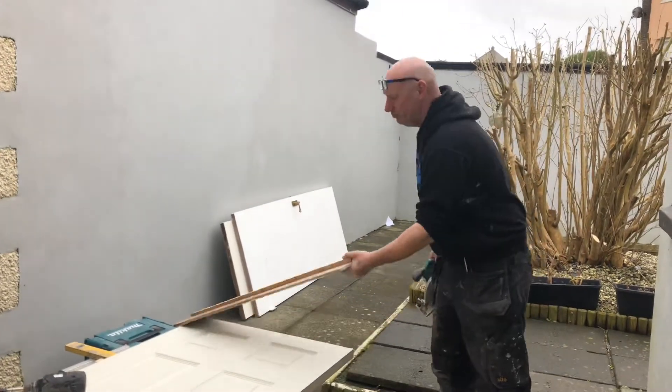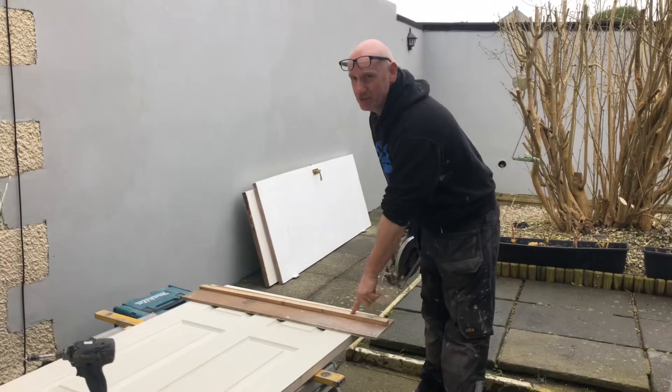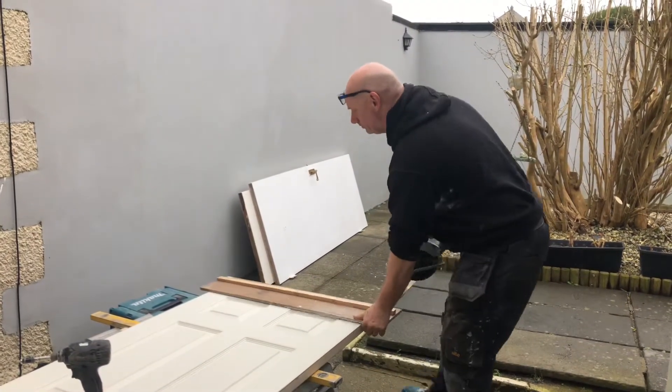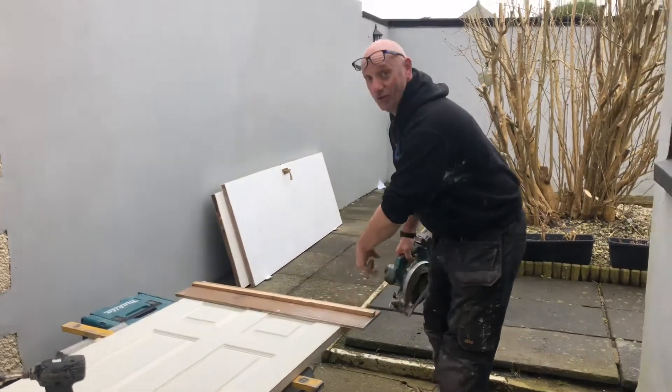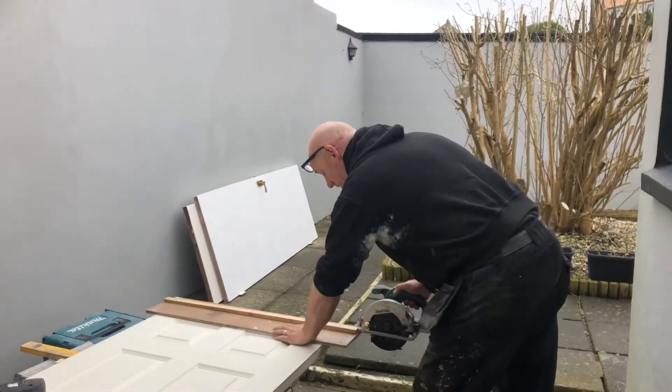Get yourself an old bit of ply, screw a straight edge — a straight bit of wood. The door is hollow, so I don't want to cut into it. Just trim it along the straight edge.